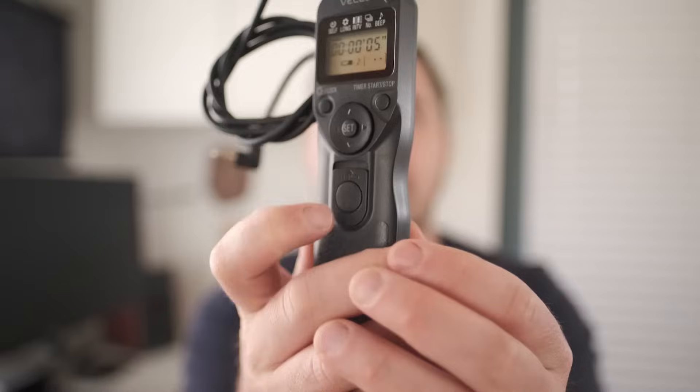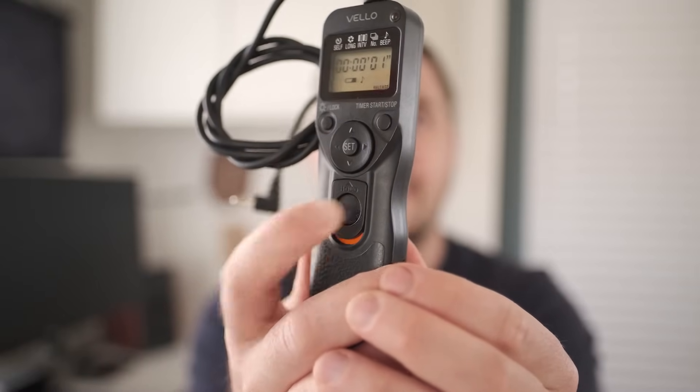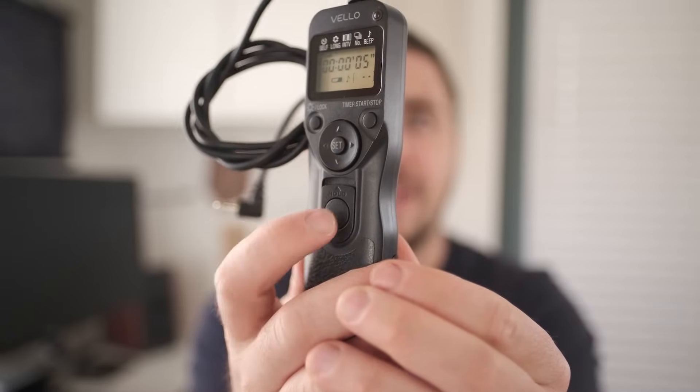If you put your camera on bulb — B for bulb — bulb means that as long as the shutter button is held down, the camera will keep the shutter open. You can hold this button down for as long as you want, or you can push it in and slide it up, in which case it will lock down, and then you can unlock it when you're ready. So you can leave that button locked in for four hours if you wanted to do a four hour shutter speed. You can push it once to take a picture, or you can lock it down on bulb and shoot an indefinite exposure time until you unlock it.